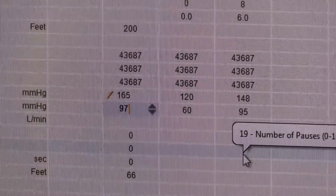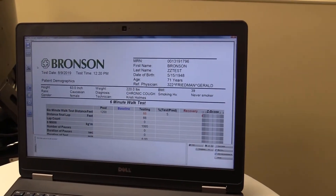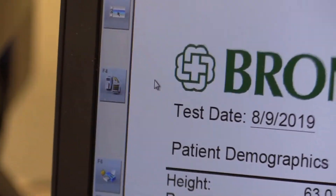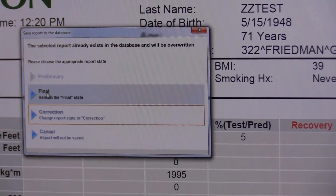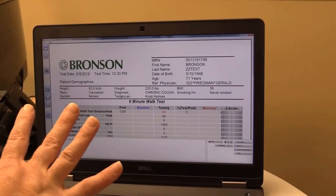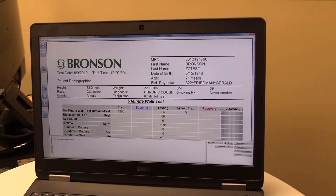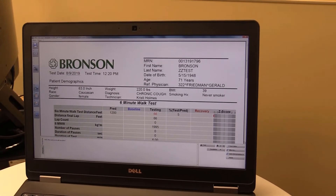Looks good. After I save my changes, I'm going to go to the Bronson six-minute walk test report and click on that. It's going to save my changes, update my report, and send it into Epic. I'm going to click the F4 icon, and it's going to ask me if I want to do a preliminary, final, or corrected copy. I'm going to say final because this does not have to be interpreted. So it's sending the final report into Epic. I can also go into Epic and pull up the patient under the MRN number to ensure that this test has gotten into Epic and that all the data has transferred correctly.